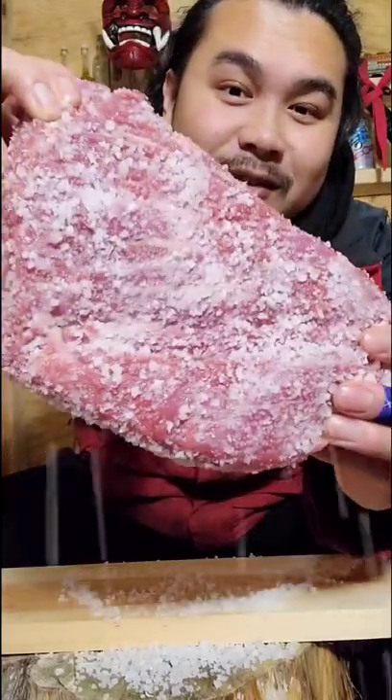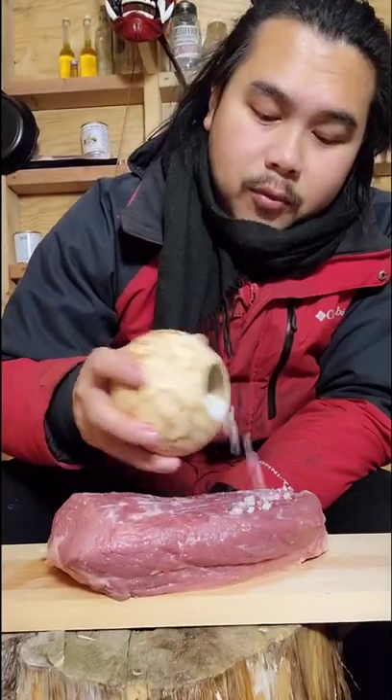Preserving beef brisket with salt. Cover it up with any type of salt you want and rub it in. Flip it over and get the other side.